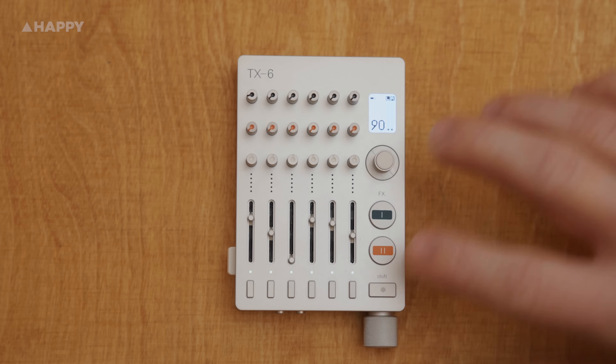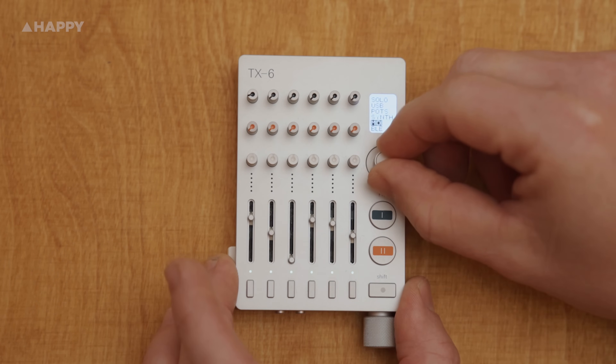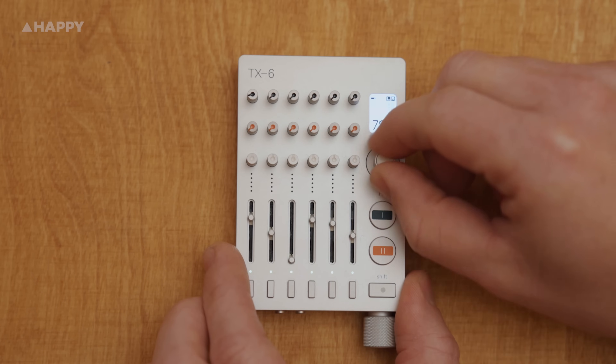To get to the menu, press shift and the encoder button. The encoder button works as master volume when on the home screen.